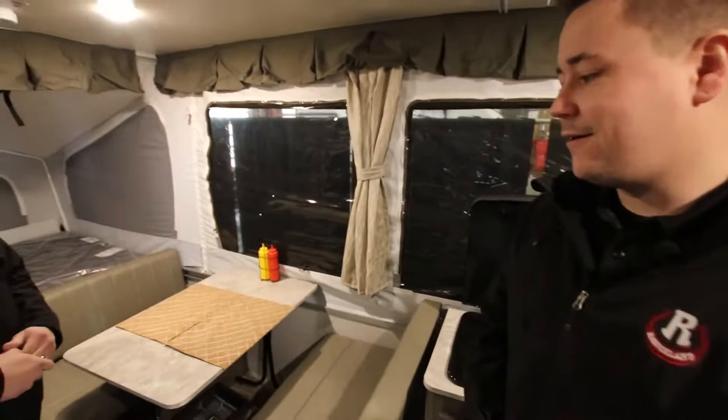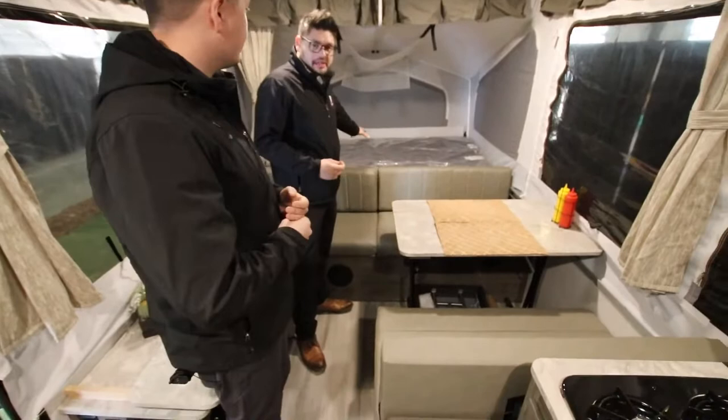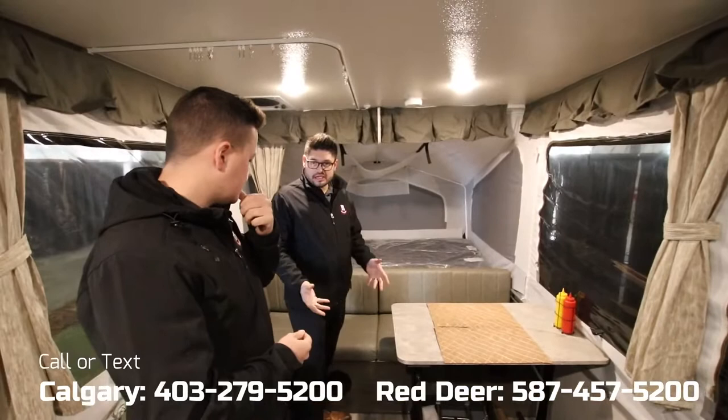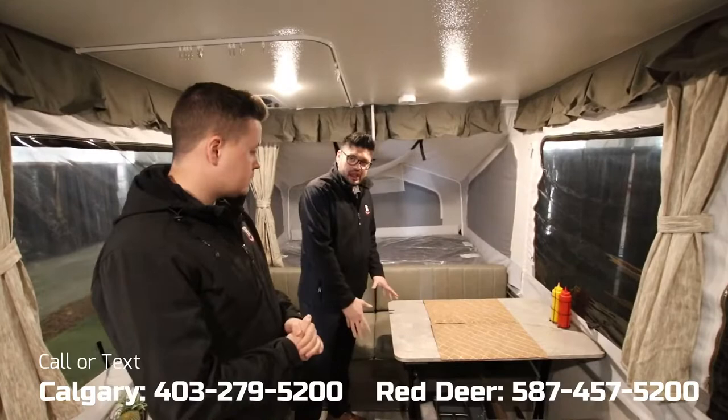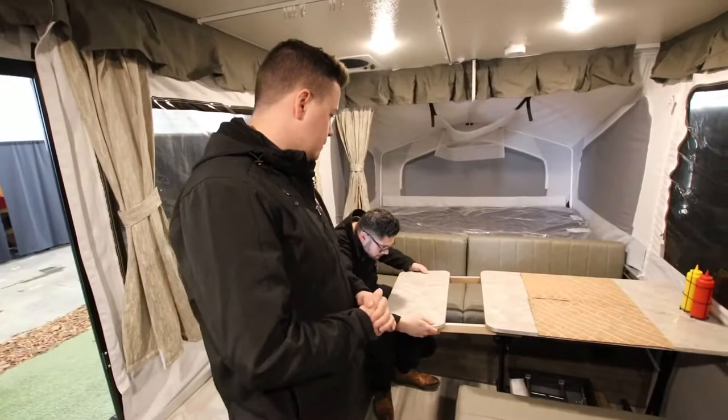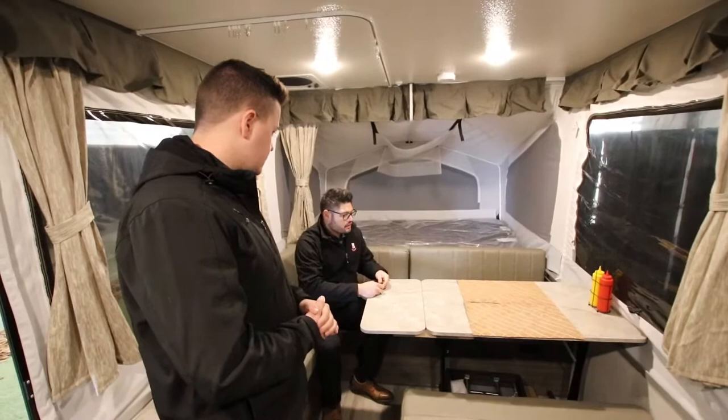One thing I love about this floor plan is that it gives you the double bed up here and a queen bed up there — two spacious beds — and then you have a massive dinette area. If you get rained in and want to sit down and play cards or board games, this is a great seating area. It does also fold down to make into a bed. They give you a little table extension too, so extra people can eat inside or play games — and this table is movable so you can bring it outside as a prep table as well.